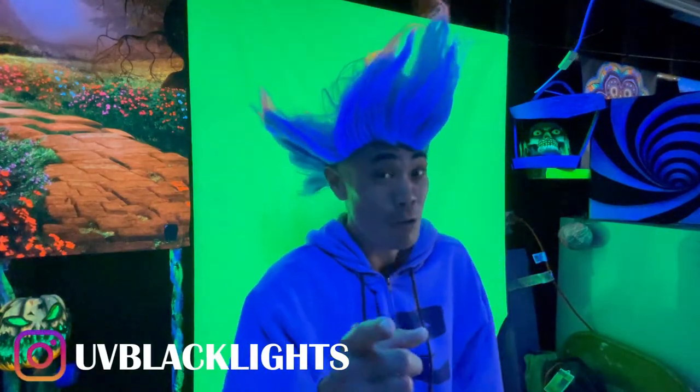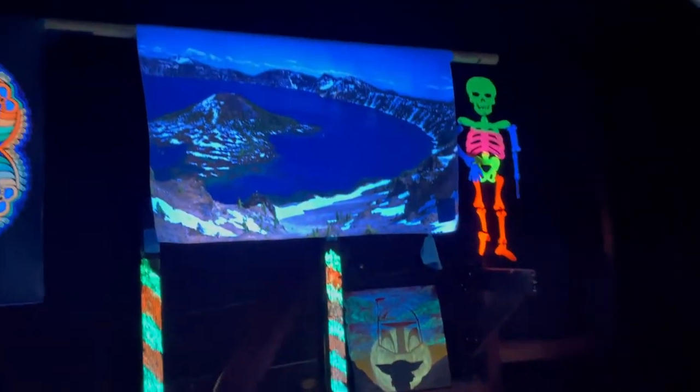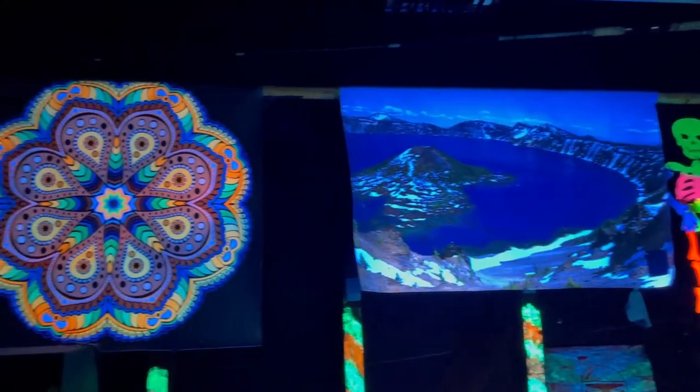In this video I'm going to show you one blacklight is all you need for your room. The link to it is in the description box below.